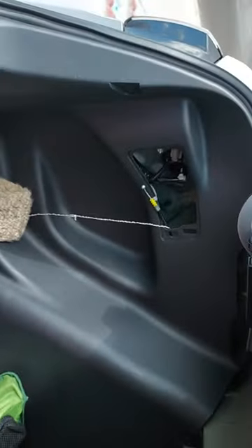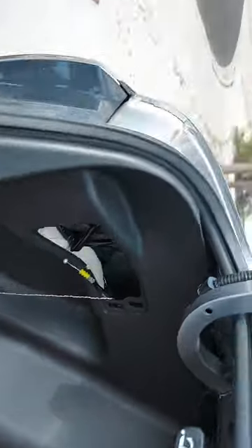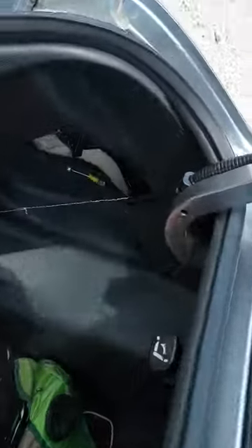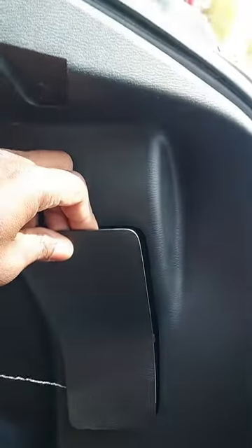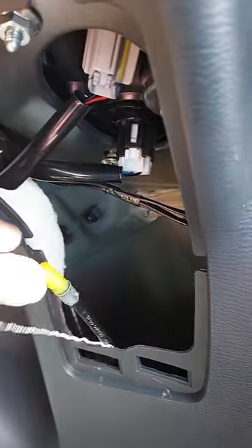So in the trunk — I'm in the trunk on the driver's side, the left side, the same side that the fuel door is on — there is a panel that sits here in the trunk. Pop that open and you can see your lights and stuff.